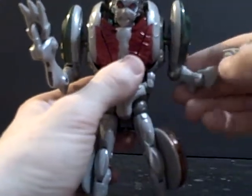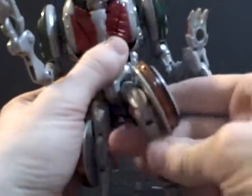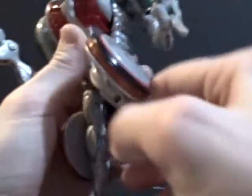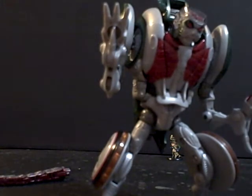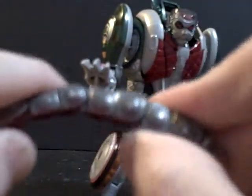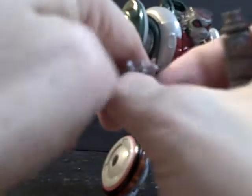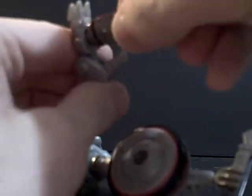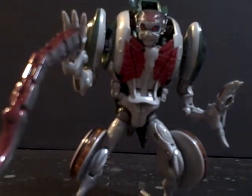As for the articulation in this mode — there are the standard joints we already have. The legs have some really nice articulation, so you can get some really nice poses out of the legs. But the arms just do not work too well. So what do we do with this? We can straighten this out. I forgot to mention this thing has a lot of joints in it. But we can straighten it out and open his hand up like so — and you can see there's a port there.